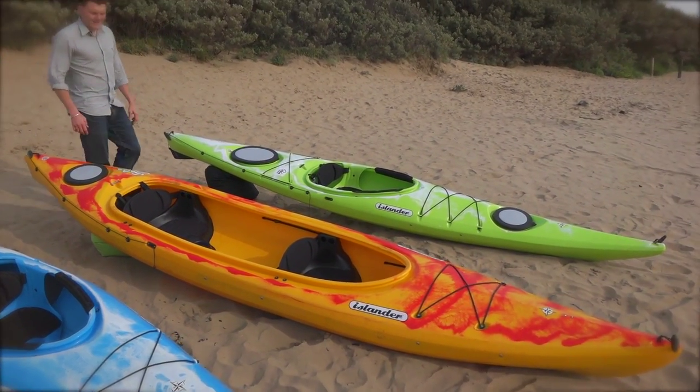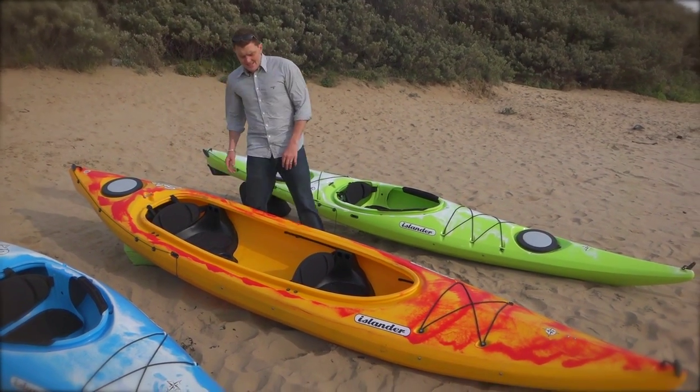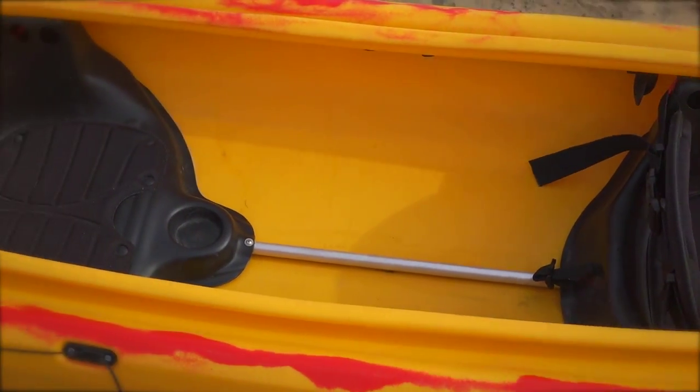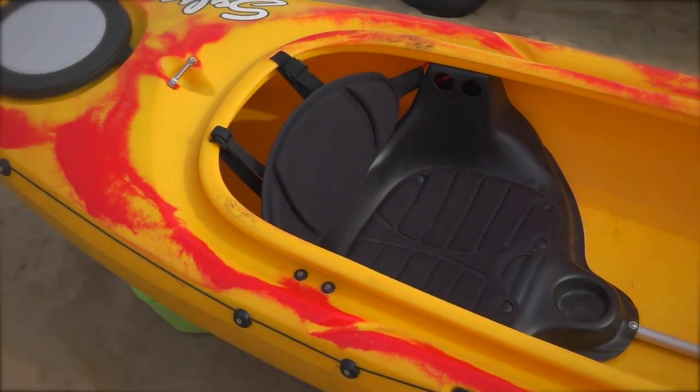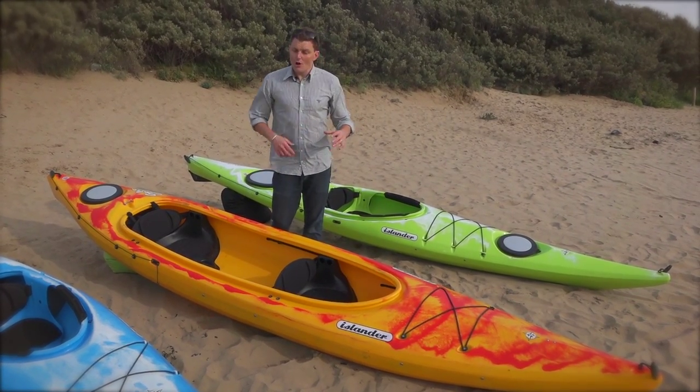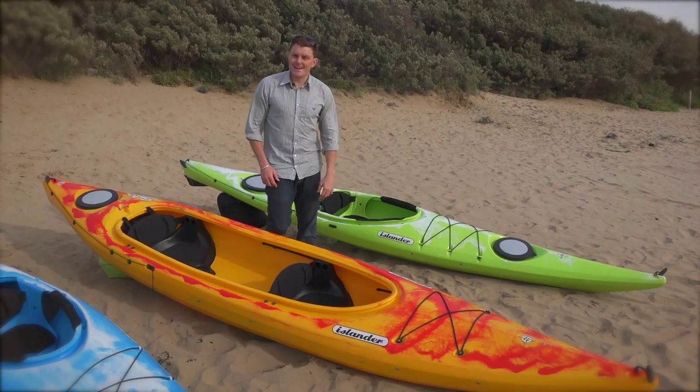More than one person wants to paddle? Two people can go in the Salsa. Nice comfortable seats, big open cockpit so you can enjoy the sun that's out there. It's wide, it's stable, it cuts through the water quickly. You can definitely get some distance with this boat or just potter around, sit back and enjoy it.